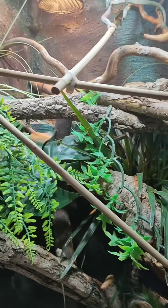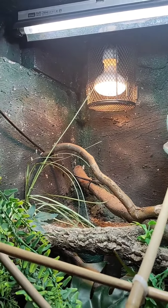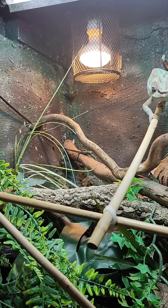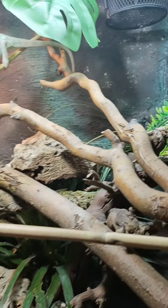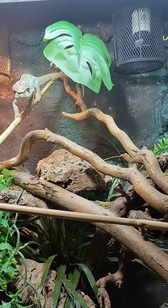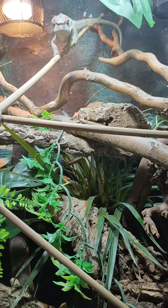He doesn't have any trouble shedding, he doesn't have any trouble eating. Heating wise, I've got one 100 watt bulb on a thermostat set to 100 degrees — it gets probably about 101 where the sensor is, but he very rarely basks there. He normally basks on this branch here because he gets quite a bit of heat, and he gets his UV from the top. I've also got 10 watt bulbs that provide more lighting and a bit of heat, so I've turned his thermostat down a little bit, and he seems to be thriving.